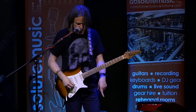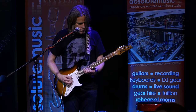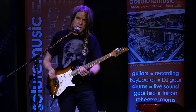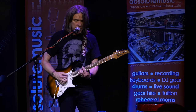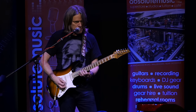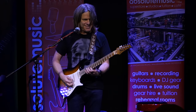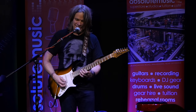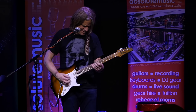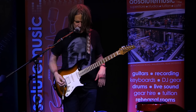For She's Leaving Home, I used the Carbon Copy delay that I have set up specifically for that song. The harpist who played on the session was just playing the harp part, and they added a slapback echo to it — so that's a fun little thing to replicate.